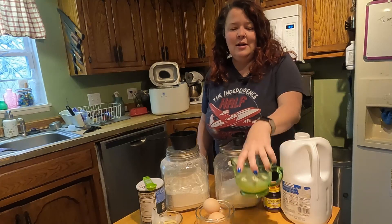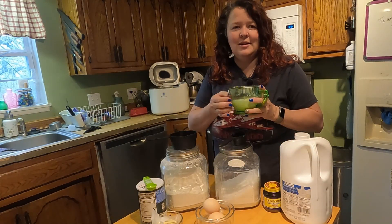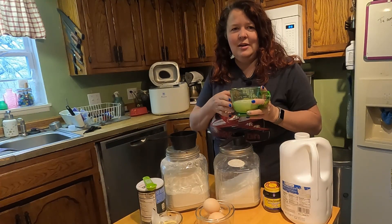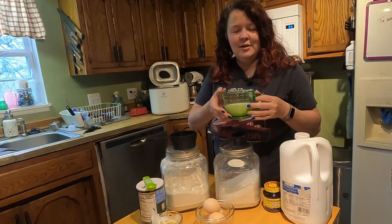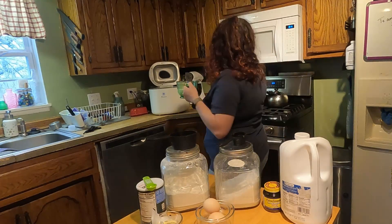The first thing you're going to need is three-fourths cup warm milk. If you're doing this in the delay timer, you can just put the milk in cold because it's going to stay separate from the yeast for 8 to 12 hours until it starts. But because I'm going to make this immediately, I'm going to stick this in the microwave for about 20 seconds.